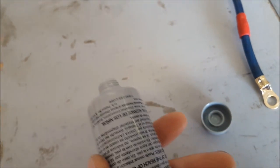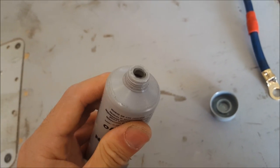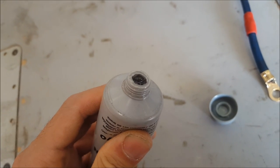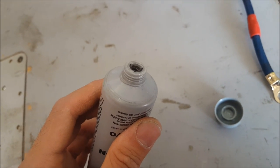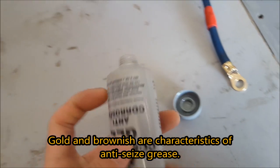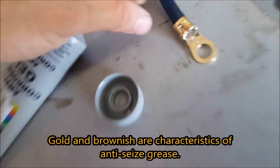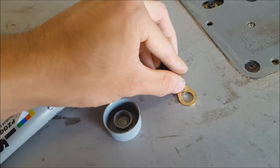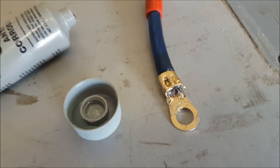All the dielectric grease does is separate the wire from the elements like moisture or dirt. Typically it's just a clear type of grease, and sometimes it might have a golden brownish look to it. All you really have to do is put a little bit down and massage it in, working it into the wiring. It is a bit messy, but to protect your wires, that's typically all you have to do.